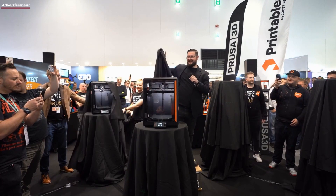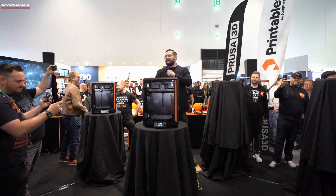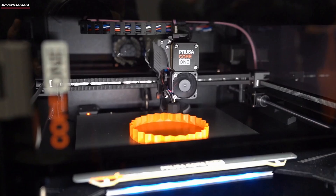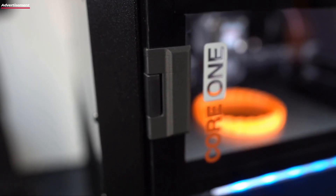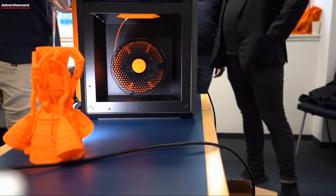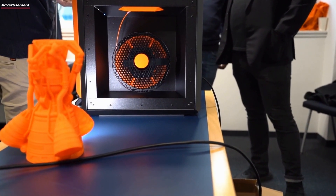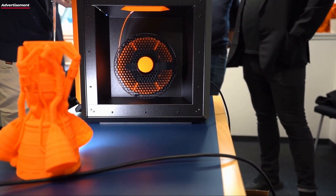Prusa Research introduced the Core One this year as part of Formnex. This is an enclosed CoreXY printer with special features and a very unique design. What special features this printer has and what sets it apart from the competition, I will discuss now in the interview with Marcel.